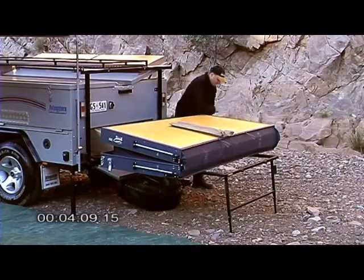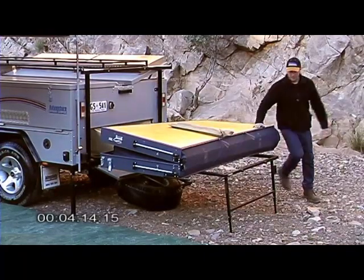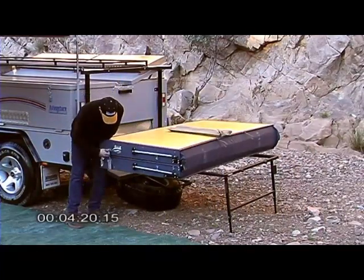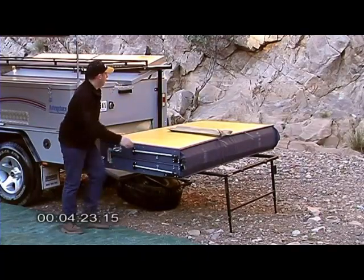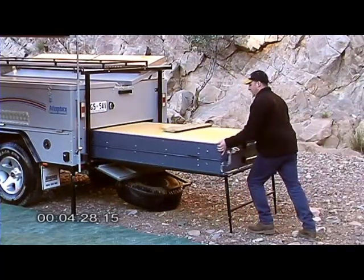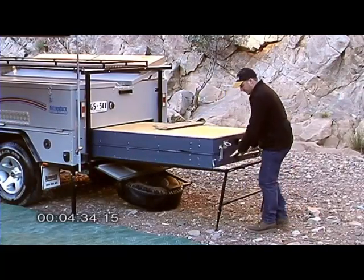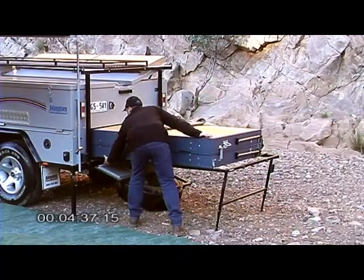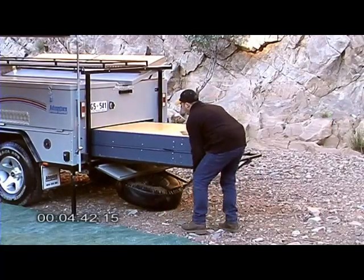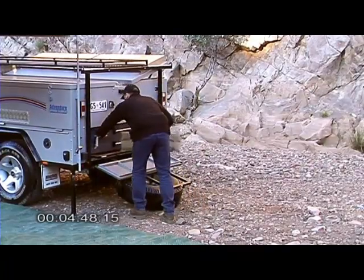Tuck in any canvas that may have come out and just squeeze the air out. Spin the bed case around — it will only spin one way. Push it until it stops, locating your barrel bolt. Just kick the bed legs in towards the back of the camper. Lift up the little bed latch, and that bed case supports itself. Slide it straight in.